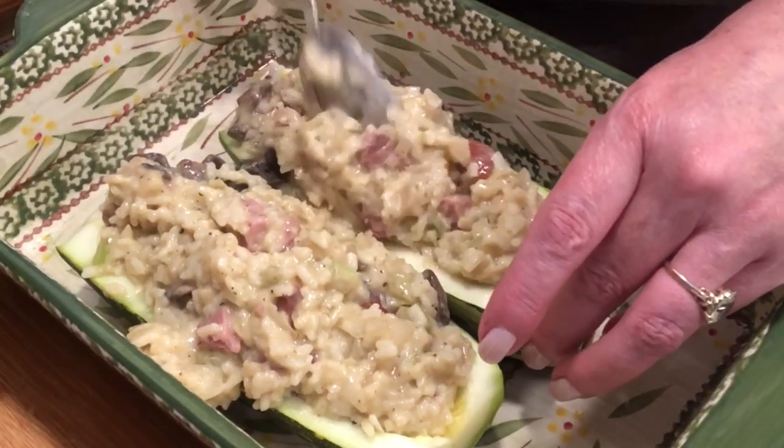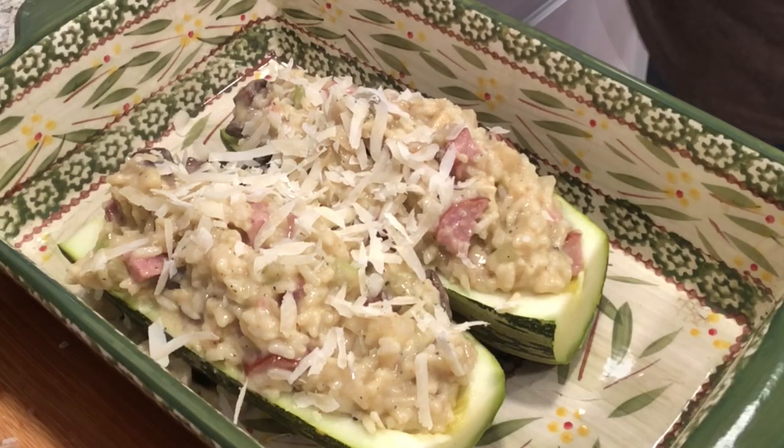I'm going to pop these in a 350-degree oven for maybe about 20 minutes, just enough to warm it through and melt that cheese on top.